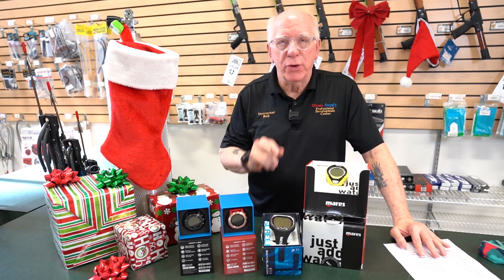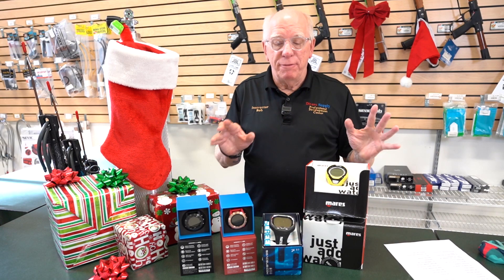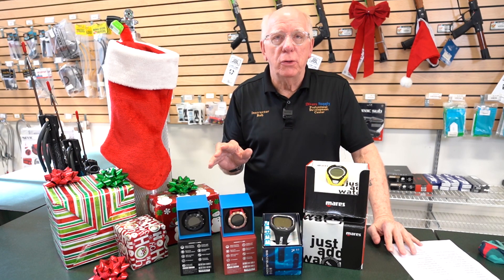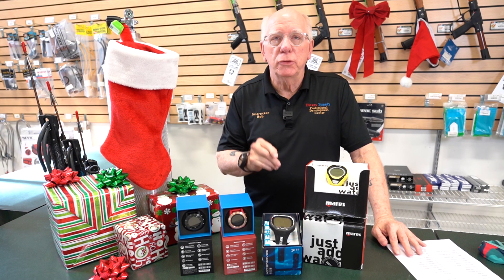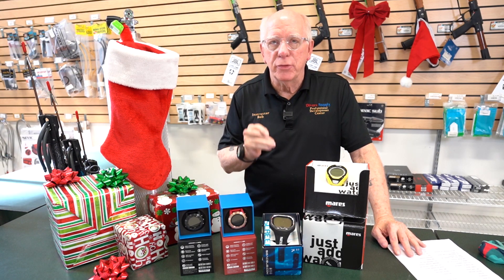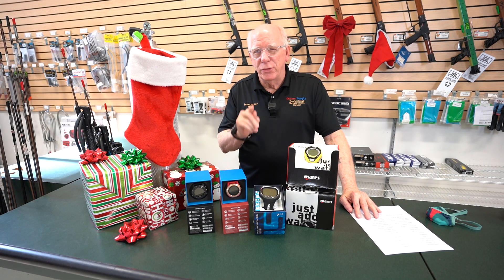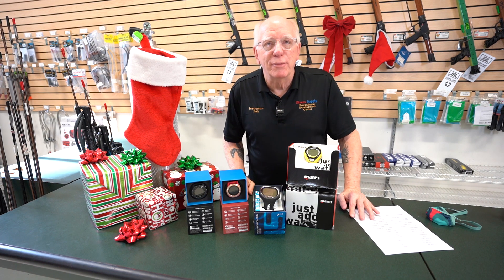Do you have a diver in your house you'd like to surprise on Christmas? Well, we've got a few special dive computers for you to choose from. I'm going to walk through these — they're all on Black Friday special. Diver Supply will be closed on Thanksgiving, but we'll open on Friday, and we'll be open Saturday and Sunday for your shopping. Let's take a look at a few of these computers and see what might fit your budget and put a big smile on your diver's face.